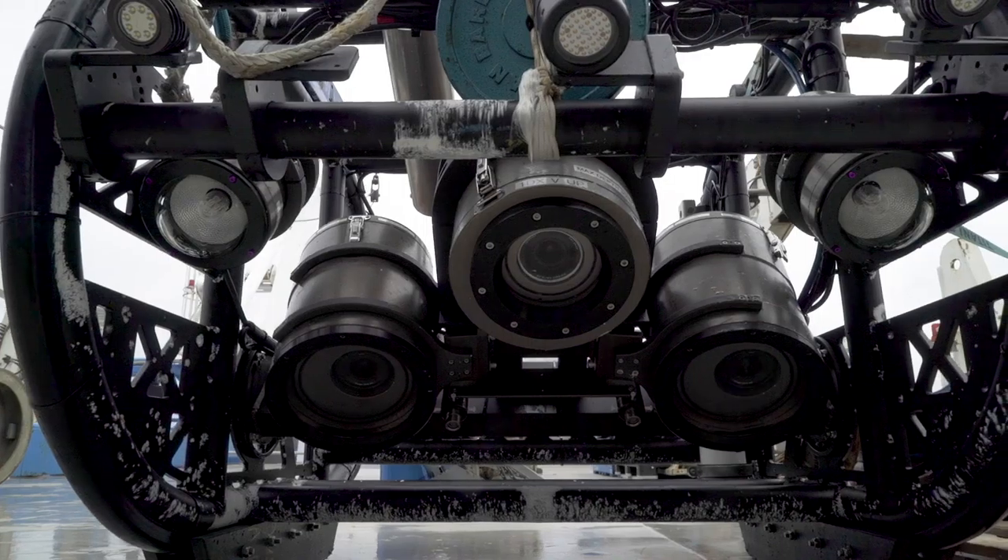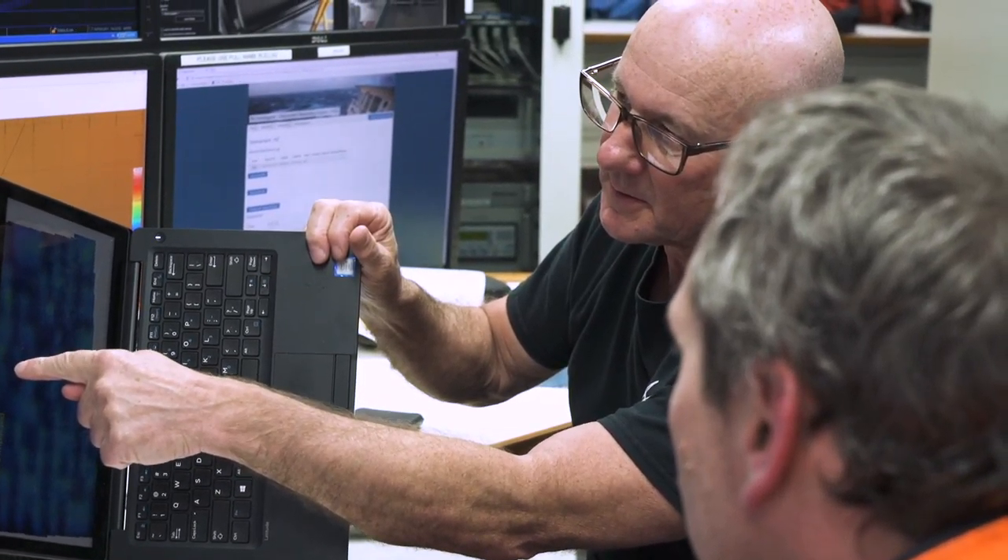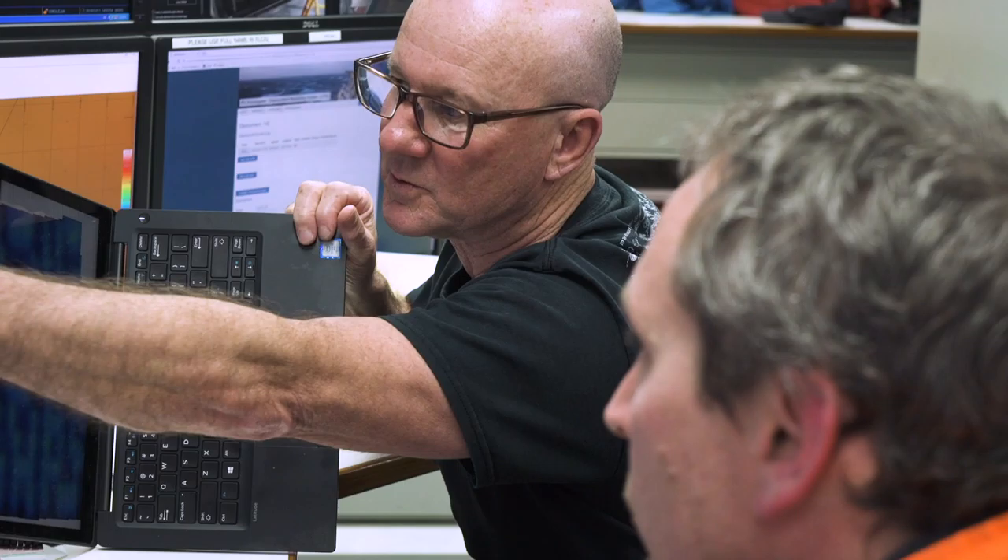For survey chief scientist Alan Williams from CSIRO, these cameras are his eyes on the sea floor. This will be the third visit to this area. It was surveyed first in the late 90s and again a decade later in 2006.